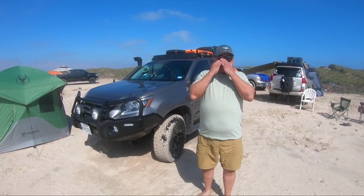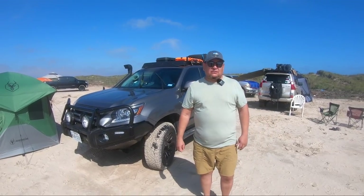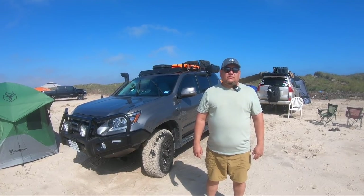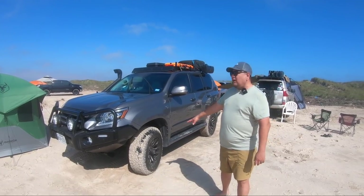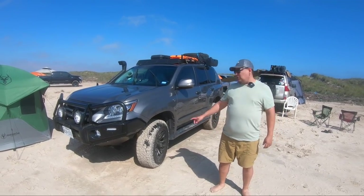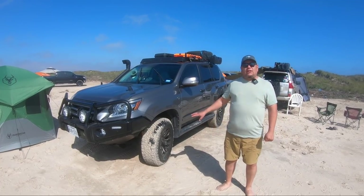You just got this in May, but already you've really dove into the modifications. What did you do and why? The first thing I did was swap out the tires from the stock rims. We went a little bigger, a little wider, and stayed with the 18-inch wheels — these are Fuel wheels on Nitto Ridge Grapplers. That was the first thing I did.